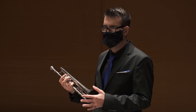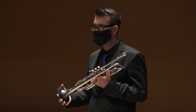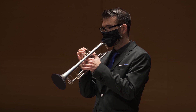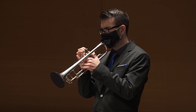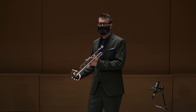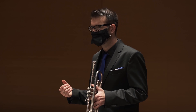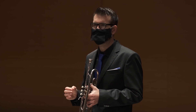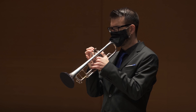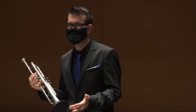When I feel that my air is not moving fast enough, I like to do some fast flexibilities — because when I play fast flexibilities, if the air is not going fast, it just doesn't sound. I use this exercise as medicine and not as food. I use it when I feel my air is not moving fast enough, and then I go back to it because if I'm not moving my air fast enough it won't sound. That's why I do it.